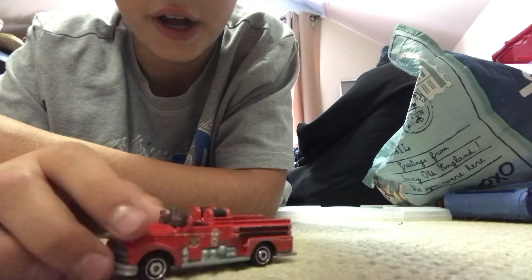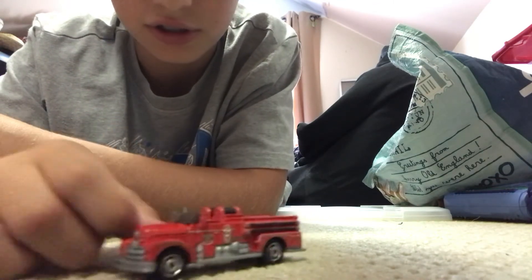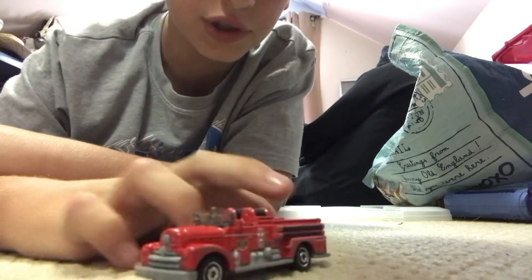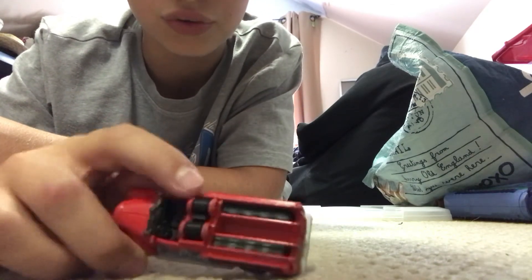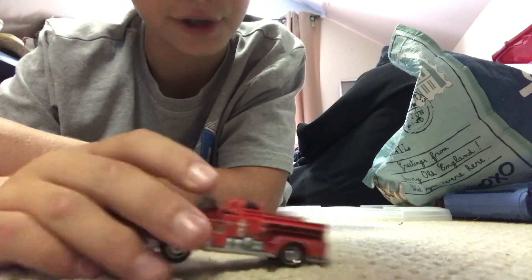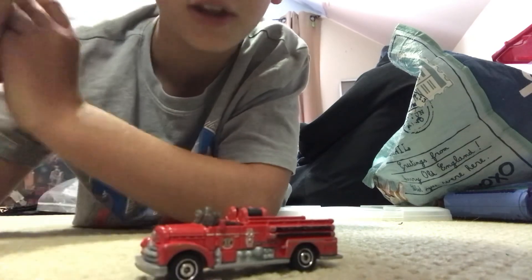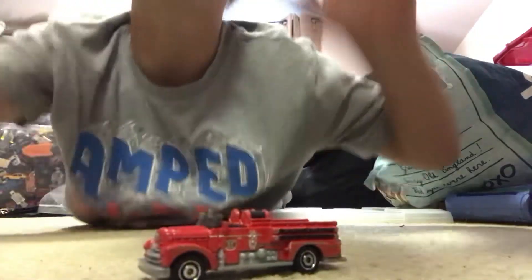We've got a free space in the middle, lights here, here, and here. We have the hose wheels here. What do you rate this, Gav? Nine. Yeah, nine. I rate this thing a ten — I love fire engines, I'm like obsessed with them. But that's gonna be it for this video, I'll see you guys in my next one, bye bye!